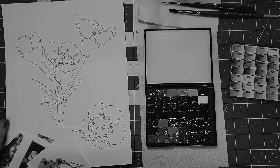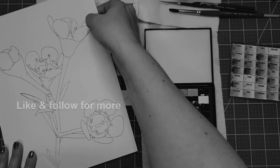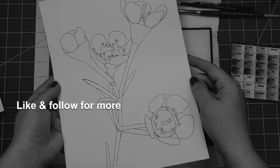I used my photograph to create an outline that you are welcome to print off, trace, transfer to watercolor paper, whatever, and practice painting your wax flowers.